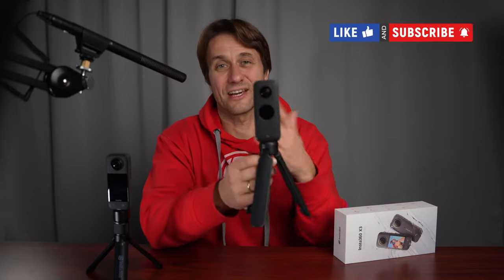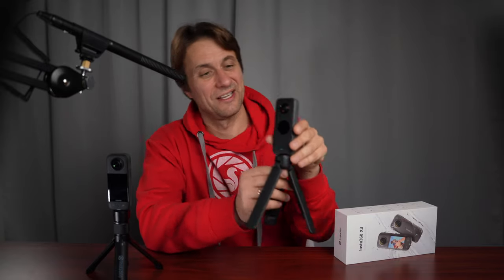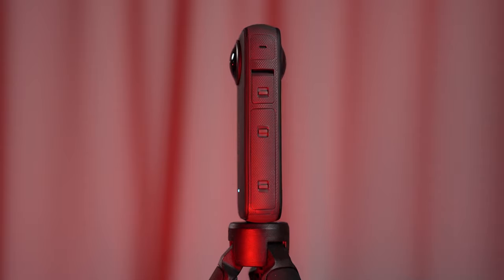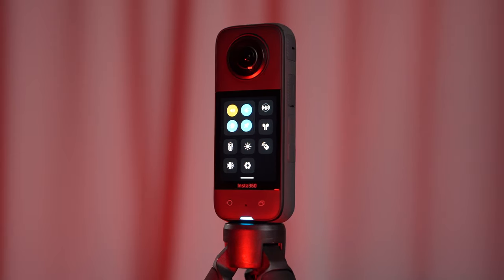Servus zusammen, mein Name ist Siegfried Eichhorn und in diesem Video stelle ich euch eine neue Insta360 Action Kamera vor. Es geht um den Nachfolger der Insta360 X2, die 360-Grad-Kamera, die ich schon seit zwei Jahren im Einsatz habe. Vor ein paar Monaten kam die X3 raus und Insta hat mir die einfach kommentarlos zugeschickt. Das ist kein gesponsertes Video, es fließt kein Geld. Ich mache dieses Video aus freien Stücken und zeige euch das Anwendungsgebiet, die Vor- und Nachteile und für wen die Kamera überhaupt etwas ist.